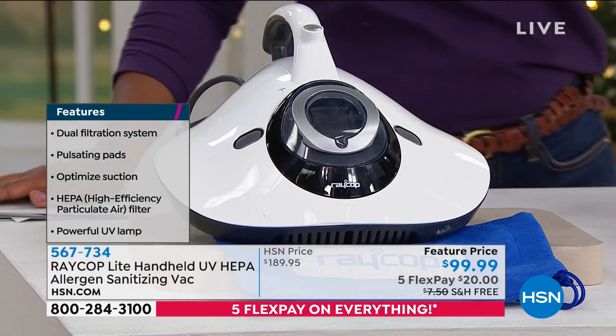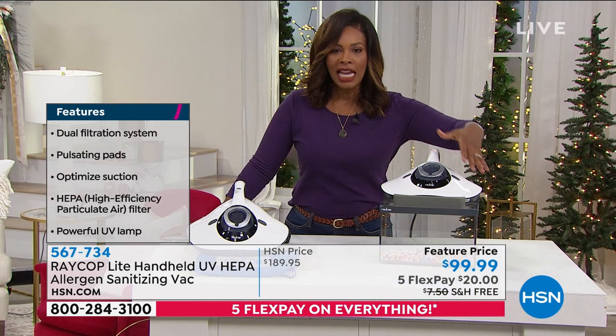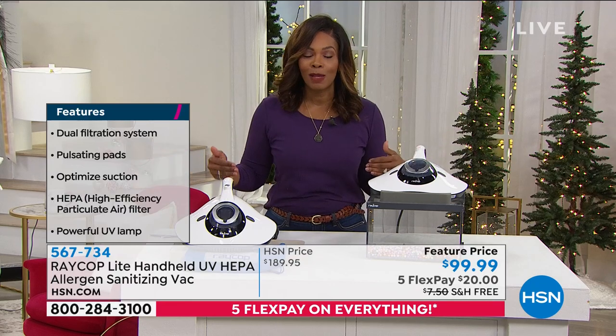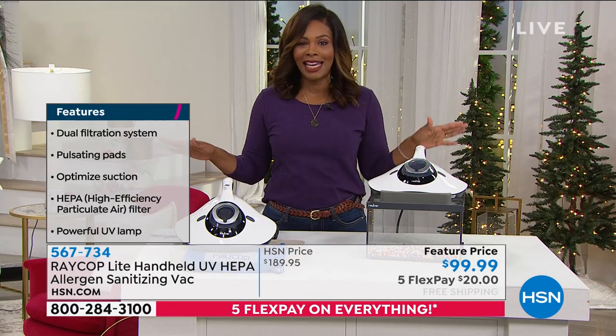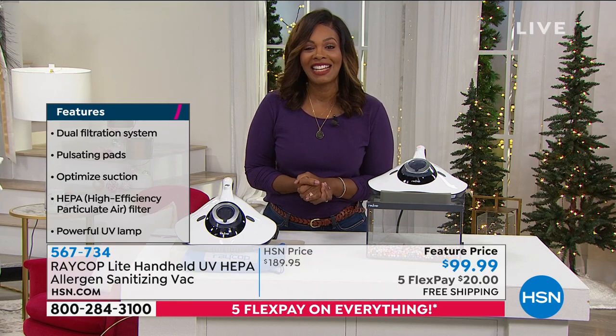We took $90 off of our regular price. Think about it — a sanitizing vacuum in 2020 that we discounted the price on. It's craziness. Go ahead and get yours if you've been wanting it. Your home BFF, Alexandra Baker, is joining us to give us all of the details on this one.